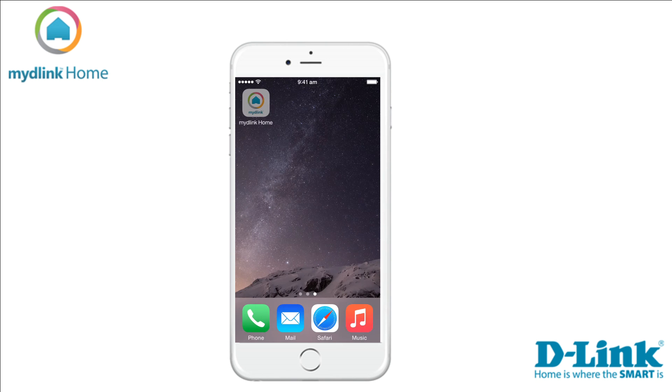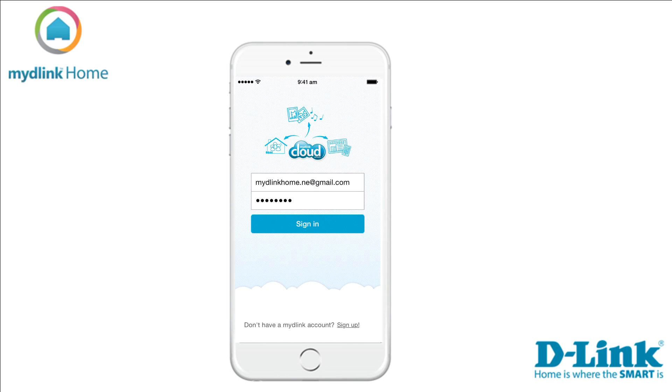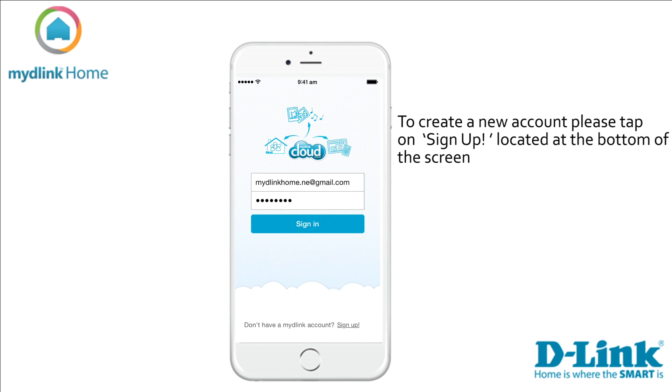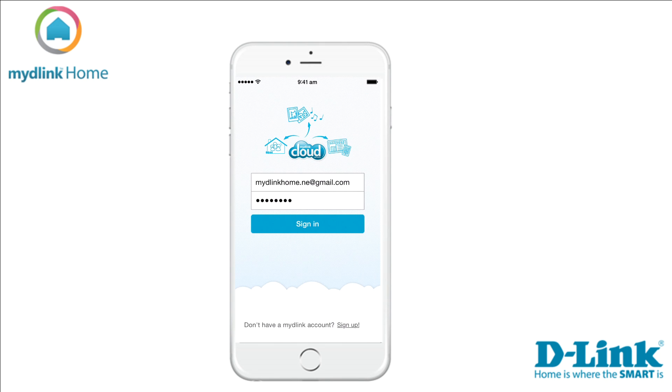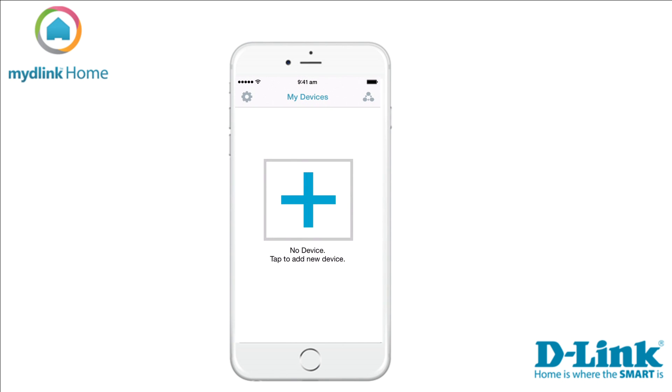Links to the applications can be found in the video description below. Start by tapping the mydlink Home icon. If you are an existing mydlink user, please sign in with your account details. If you don't have an account, tap the link at the bottom of the screen to sign up and register. Check your email for a verification link to verify your account. Then start the app again and sign in with your username and password. At the sign-in screen, tap the plus sign to start the installation of your new device.